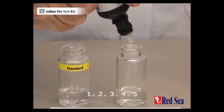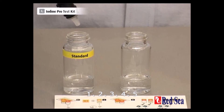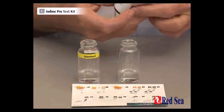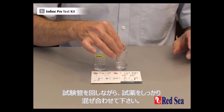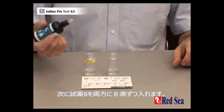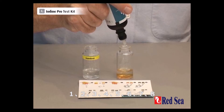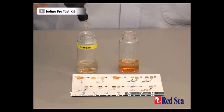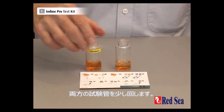Adding 5 drops of reagent A to the first vial: 1, 2, 3, 4, 5. Then 5 drops to the second vial: 1, 2, 3, 4, 5. And a little swirl for both.